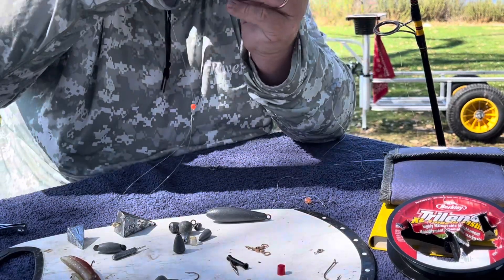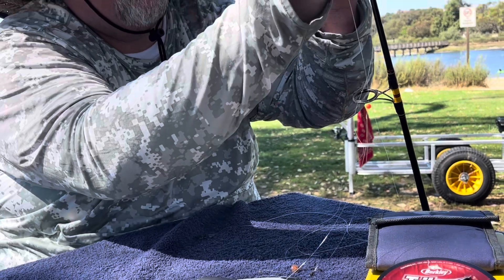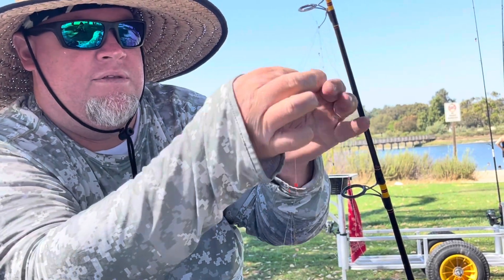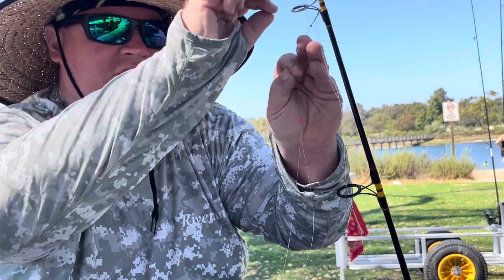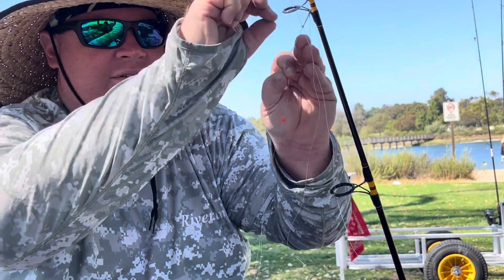So I like to use those orange beads. Then to tie on my hook, I'm going to use the bridge of the guide, hang it upside down, and tie my knot so I don't have to handle the hook directly. Always use pinch points, twist and maneuver the line — it makes tying on a hook much easier.